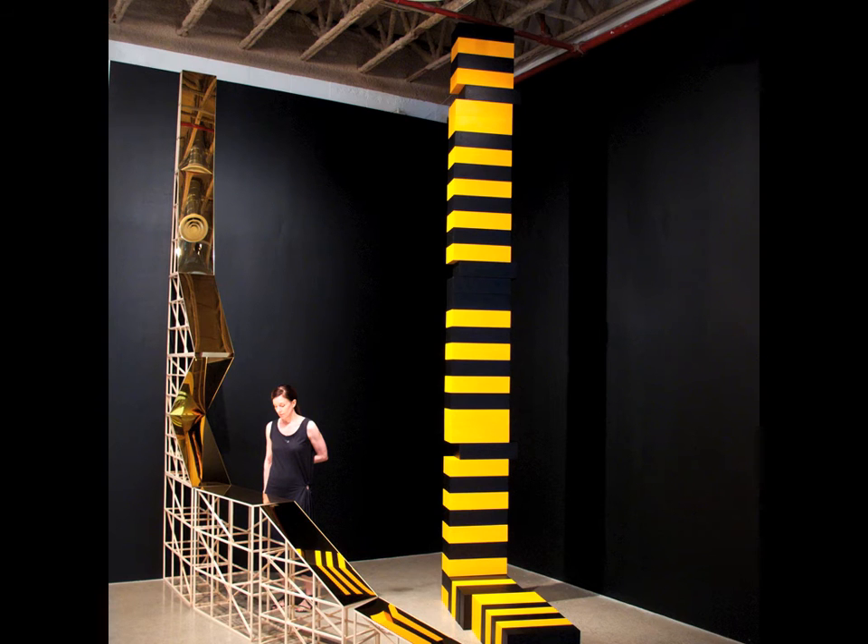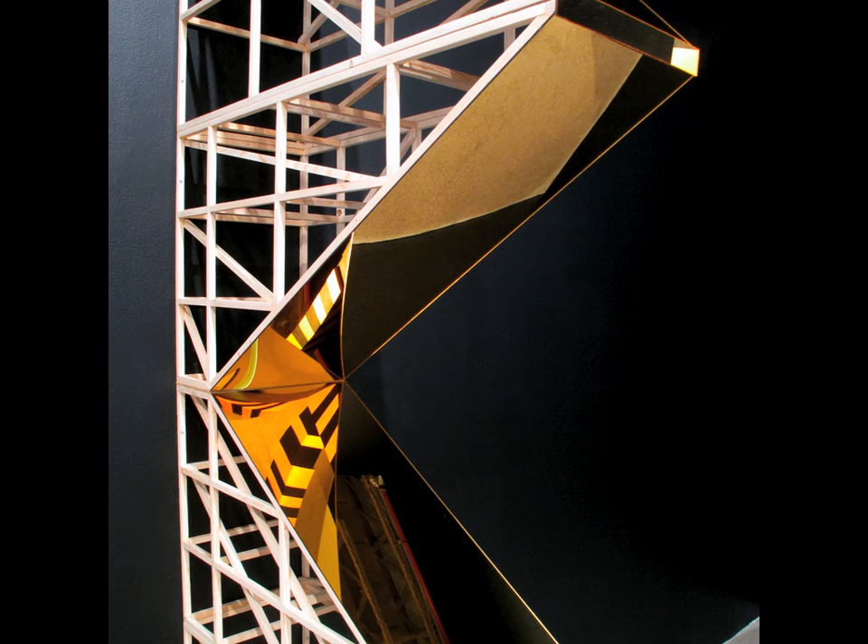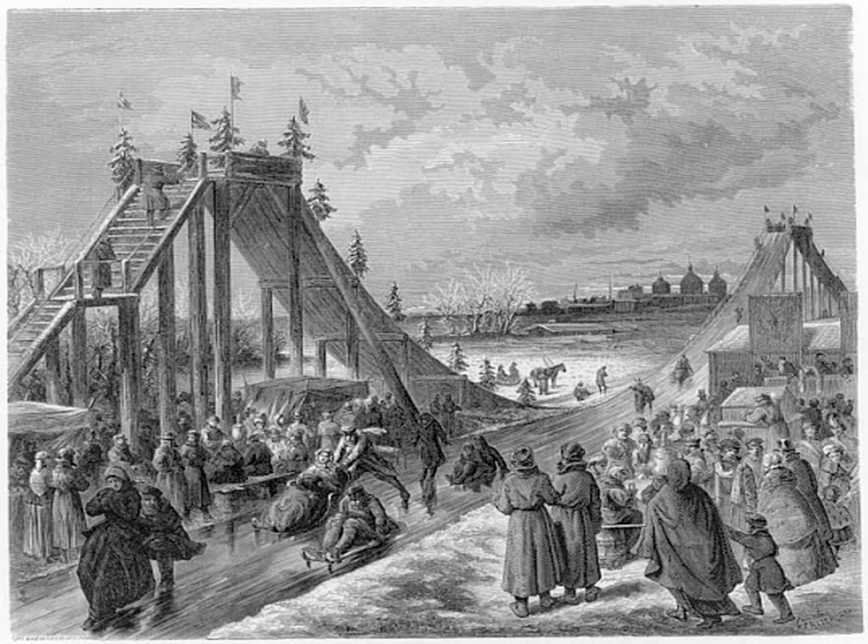Mine's the roller coaster — it's called the Russian Mountain, and it's structured after the first roller coaster ever made, which was in the 17th century in Russia. They basically slid down on a biscuit of ice. It's also modeled after the structure of scaffolding and various forms like that, so it sort of has an architecture and design element. It's made from basic plywood and a gold mirror front.